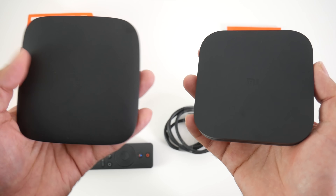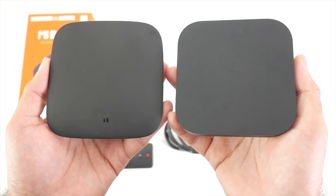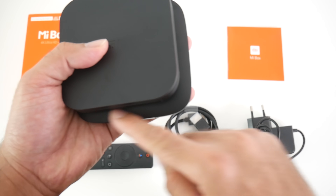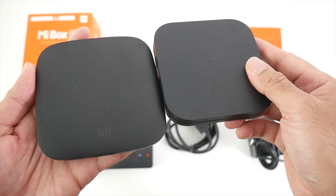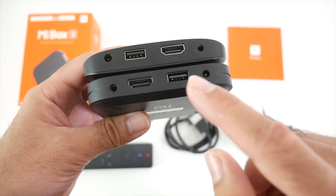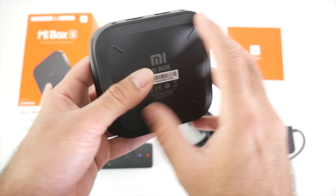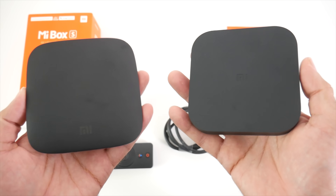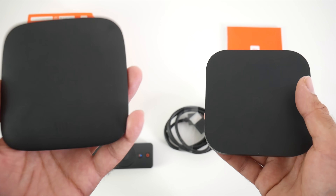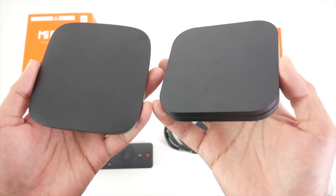This is the Xiaomi box 2016 on the left and of course the 2018 on the right. Side by side, this is how they fare. If I put the 2018 on top, you can see that the older version is slightly bigger; however, the newer version is slightly thicker. If we compare the ports — the 2018 model is on the bottom — you can see it's exactly the same setup, exactly the same ports. I believe we've got Bluetooth 4.2 in the new box and the old box has Bluetooth 4.0. Apart from that, all the specs are identical.